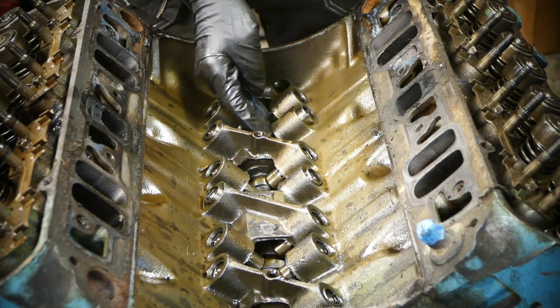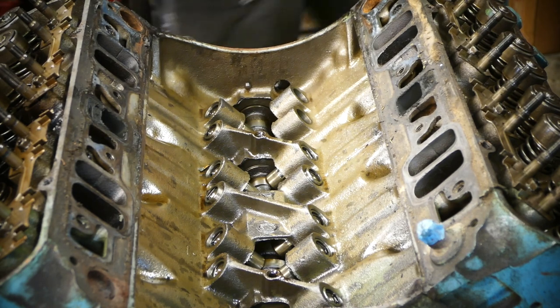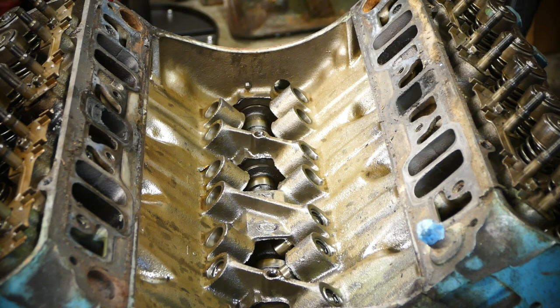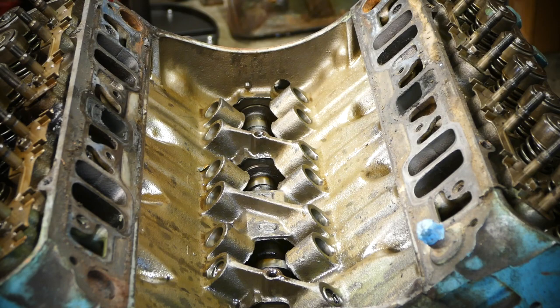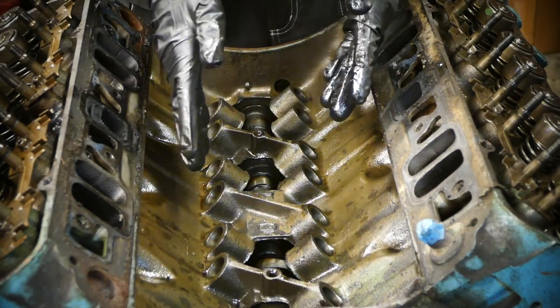Now we're just going to remove the lifters. There we go — we got all the lifters out. Now it's time to move on and get the heads off.